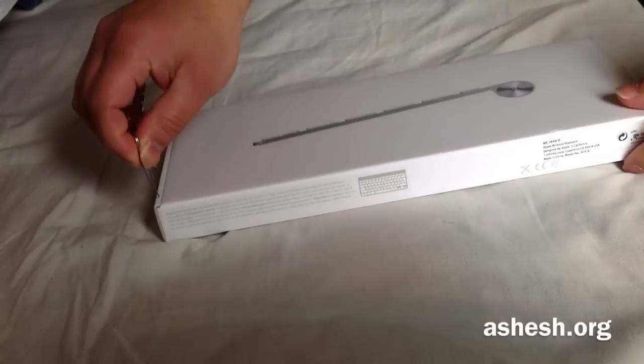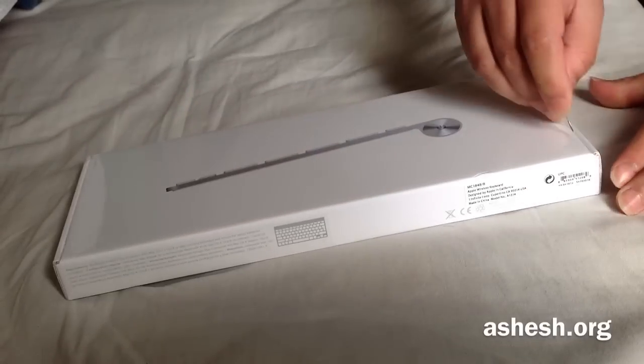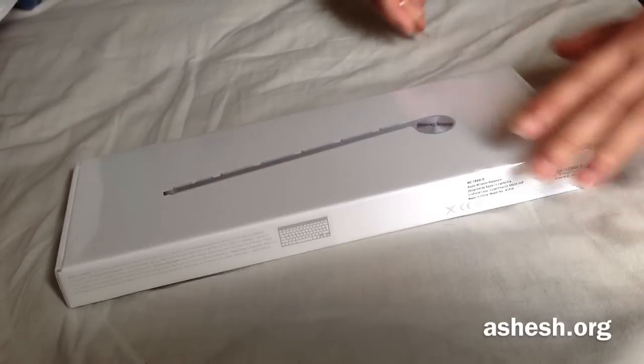This video — I actually bought this for my iPad. I'm going to unbox it and I'm going to show you this keyboard.